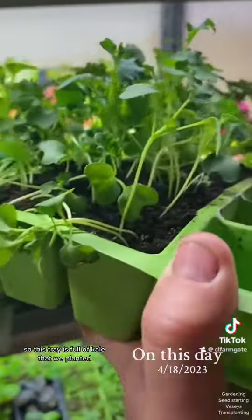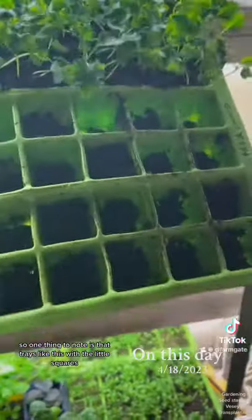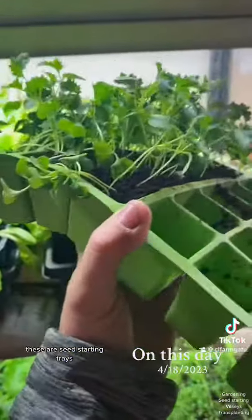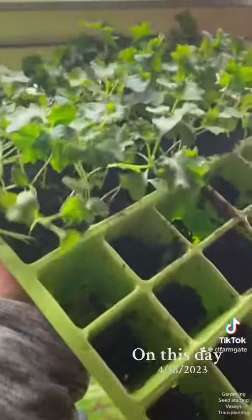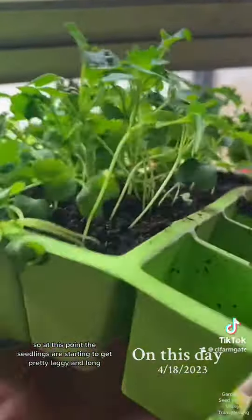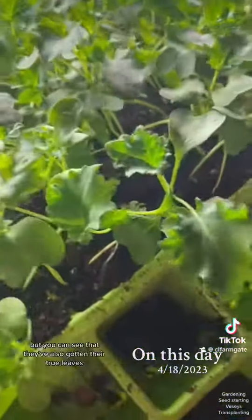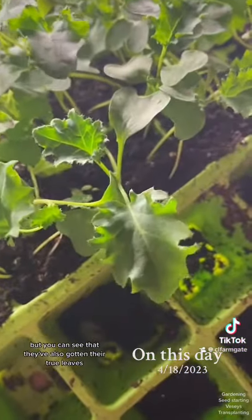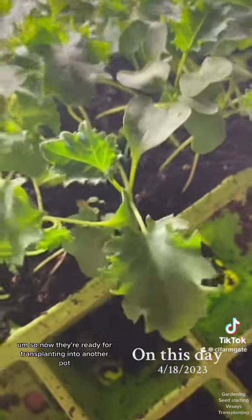This tray is full of kale that we planted. Trays like this with the little squares are seed starting trays, so I don't leave my plants in these trays past this stage. At this point the seedlings are starting to get pretty leggy and long because they're reaching for the light, but you can see that they've also gotten their true leaves. So now they're ready for transplanting into another pot.